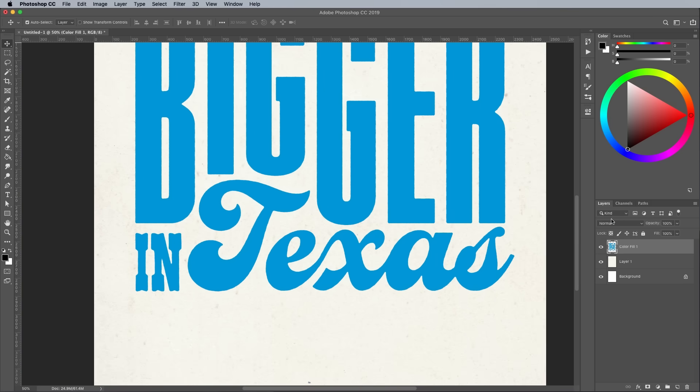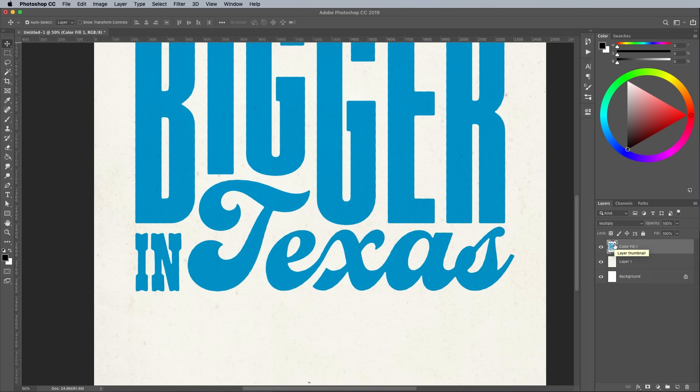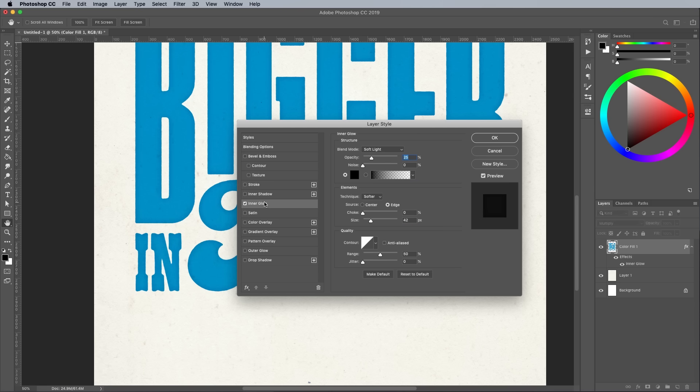Change the blending mode of the layer to Multiply to allow the paper background texture to show through. Ink that is applied to paper with a stamping motion tends to be thicker around the edges. A quick way to simulate this is to apply an Inner Glow layer style. Double click the layer to open up the layer style options. Click Reset to default under Inner Glow, then bring up the size to around 50px. The low 25% opacity will make this another subtle effect.